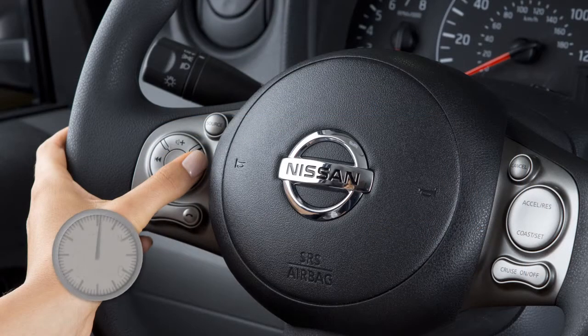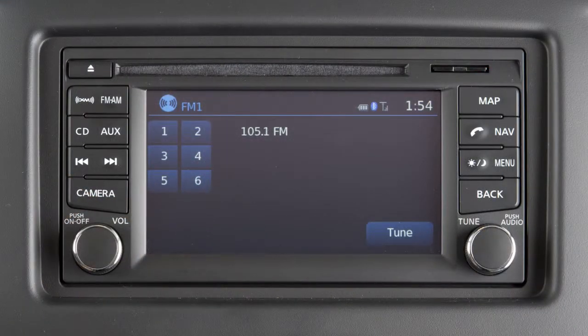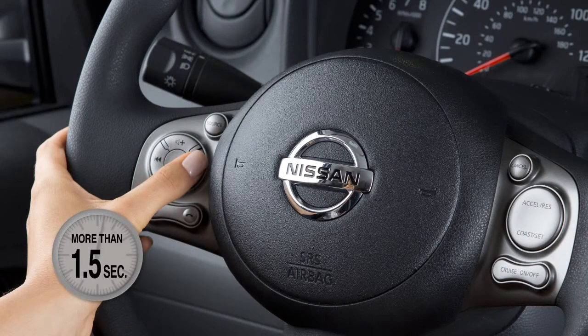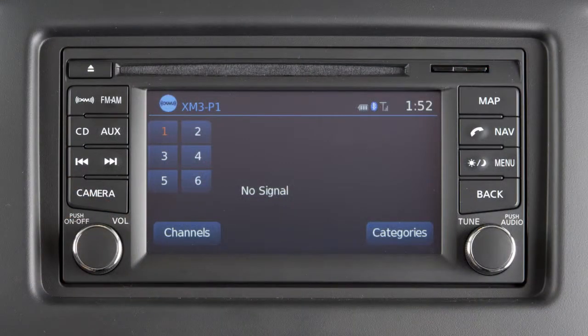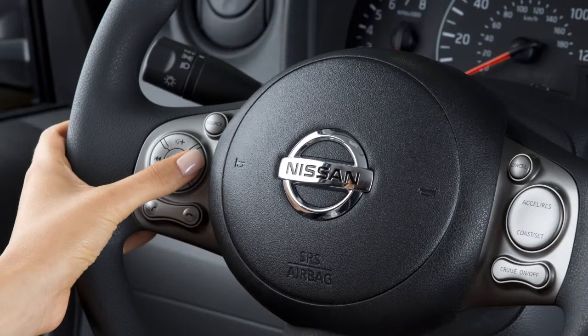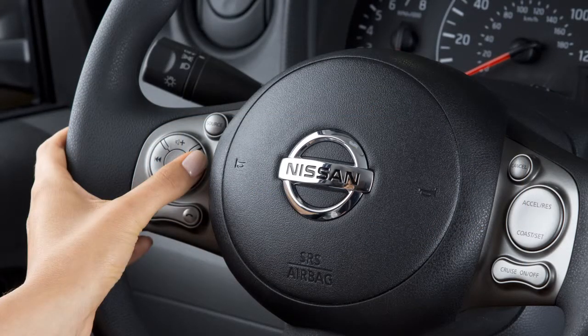Pushing the tuning switch for more than 1.5 seconds causes the radio to seek the next available station while in FM/AM radio mode. If in the Sirius XM satellite mode, pushing the tuning switch for more than 1.5 seconds will display the next or previous category. When playing a compressed audio file, this action increases or decreases the folder number.